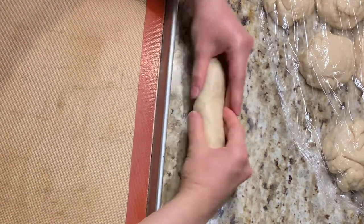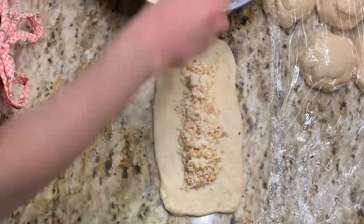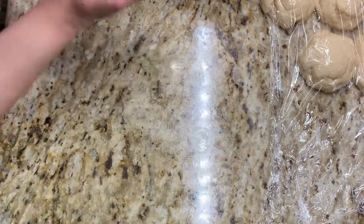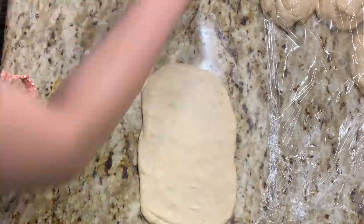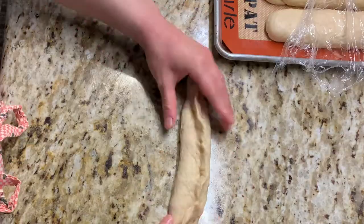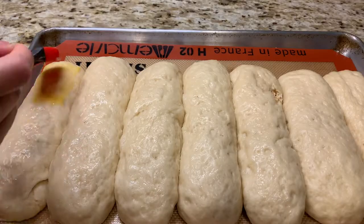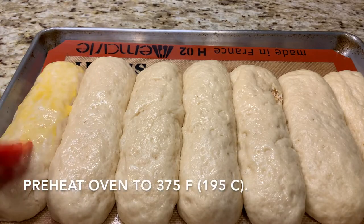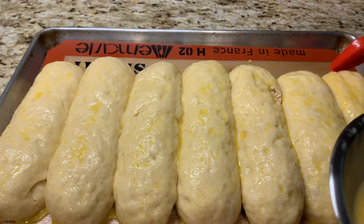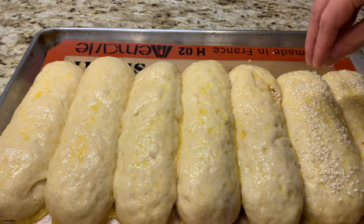Place each bun onto a lined baking sheet leaving about a quarter inch in between. You want them to sit shoulder to shoulder and become close buddies while proofing for that really authentic Chinese bakery look. Cover your buns and allow them to rise until doubled in size. Right before baking, preheat your oven to 375°F and brush each bun gently with some egg wash — we don't want to knock the air out — then sprinkle with sesame seeds for a nice toasty crunch.